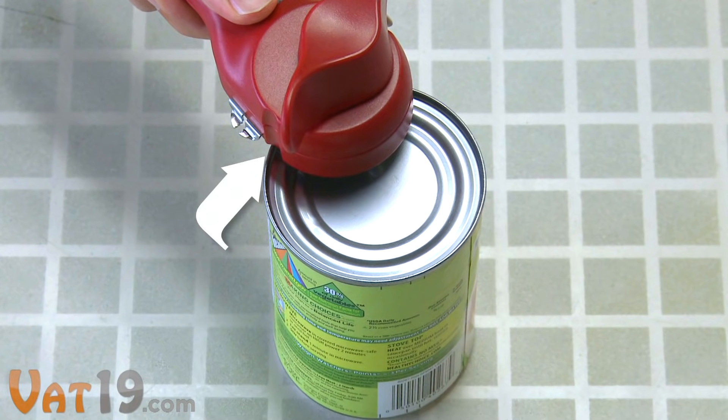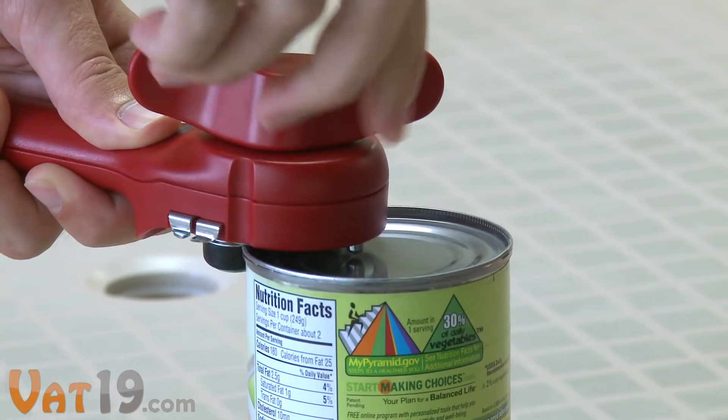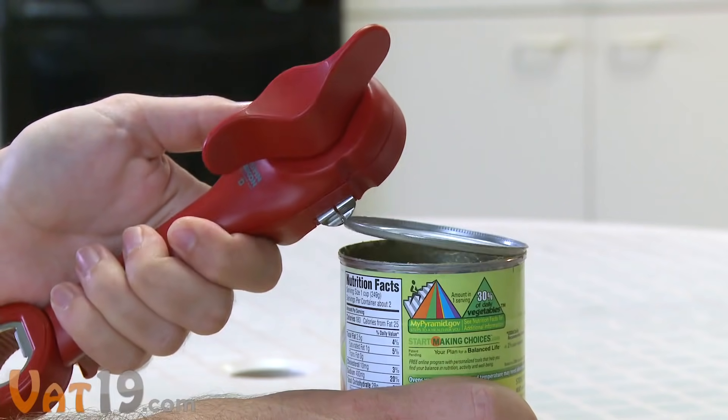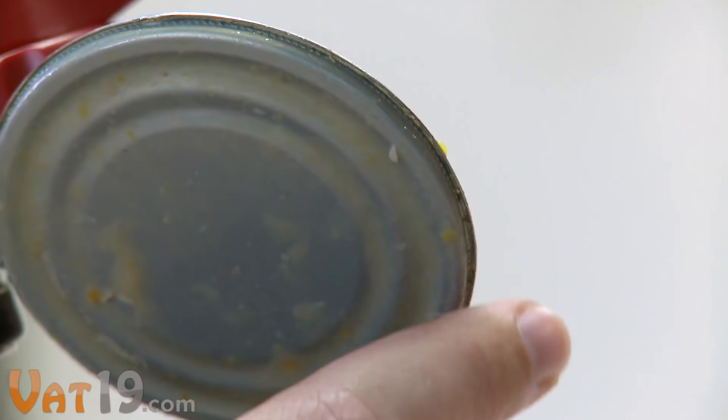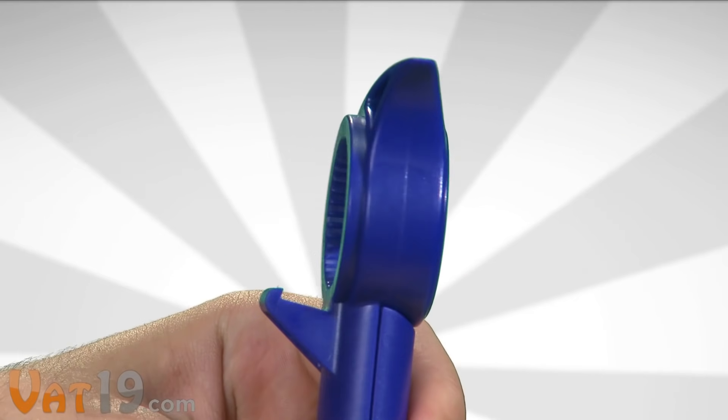Just line up the indentations with the rim of the can and twist the knob clockwise. When you've cut around the entire rim, press the thumb button to clamp the mini pliers and use them to safely remove the top of the can. No sharp, jagged edges. The other end of the master opener gives you four more container opening options.